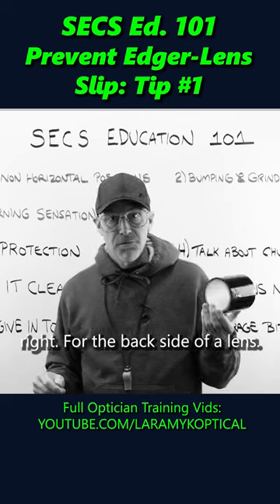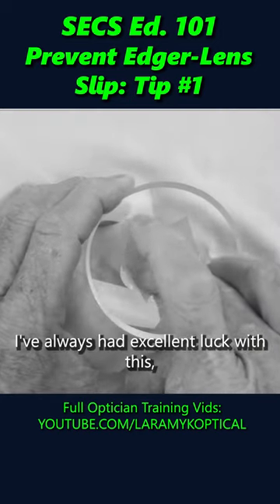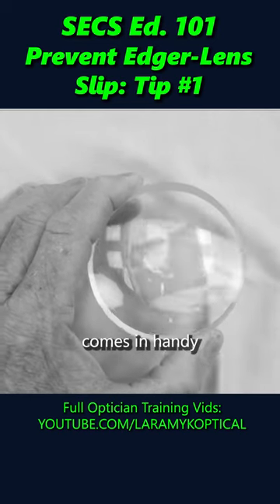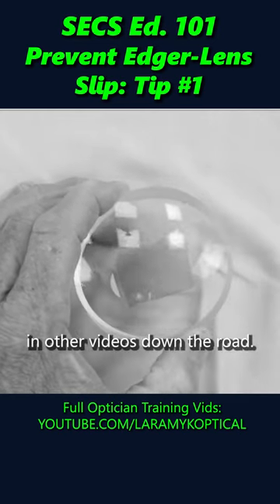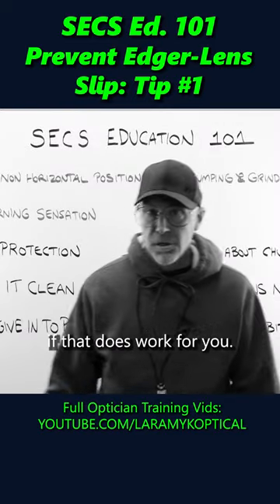For the back side of a lens, I actually use surface tape. I've always had excellent luck with this. I buy it on the roll — it comes in handy for some other things we'll talk about in other videos down the road. But you can save yourself a whole lot of money if that works for you.